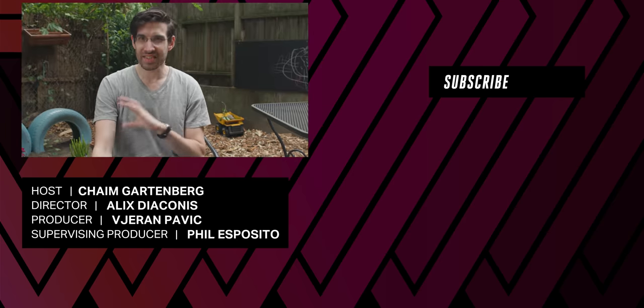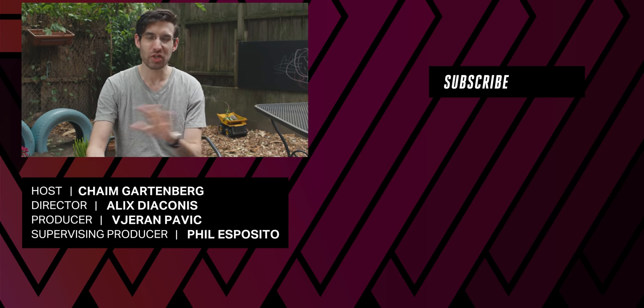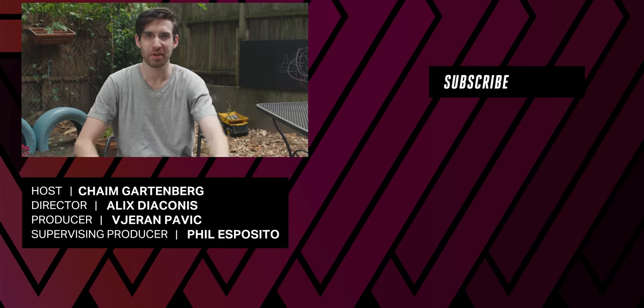Thanks so much for watching. It is tech fall season — don't sleep, we're not. We're going to have tons more: new phones, new computers, new tablets, everything. There's so much stuff. Make sure you subscribe — it'll all be here and you're going to want to watch it.